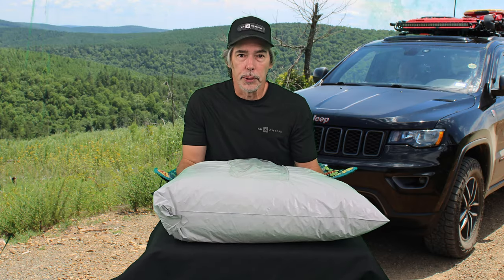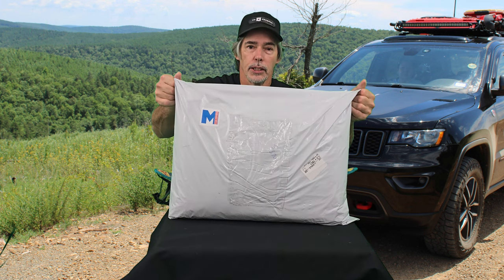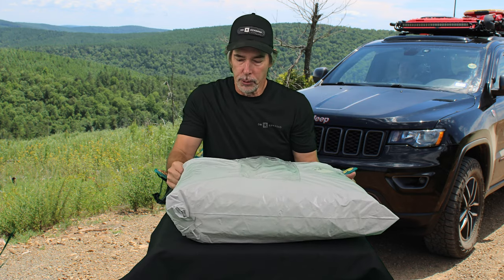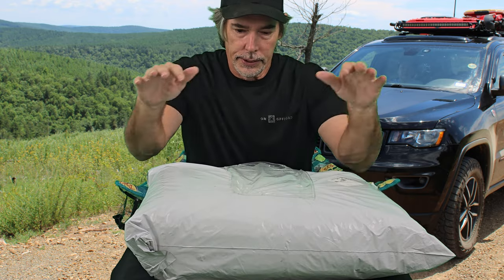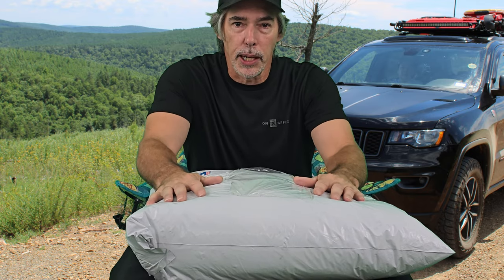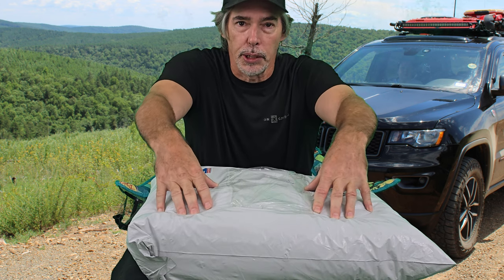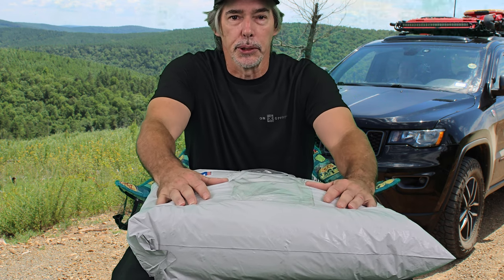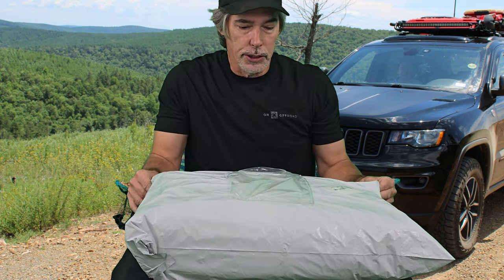Hello and welcome to Outdoors for Venture. Today we have an unbagging to do, and it is from M Car Covers. Thanks for stopping by. If this is your first time to visit the channel, we appreciate you stopping by, and be sure to click that subscribe button while you're here. Go check out our playlist and our other videos, because I'm sure there's something here that you'll enjoy. Now let's get into this car cover.